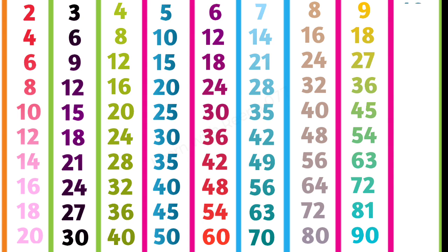10 ones are ten, 10 twos are twenty, 10 threes are thirty, 10 fours are forty, 10 fives are fifty.